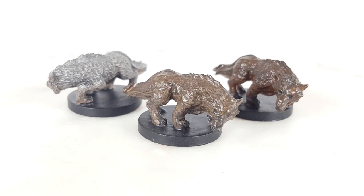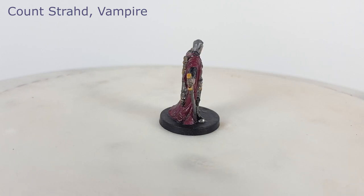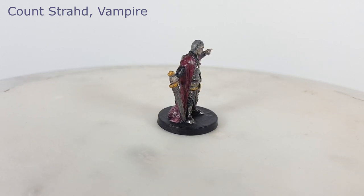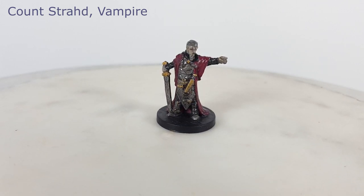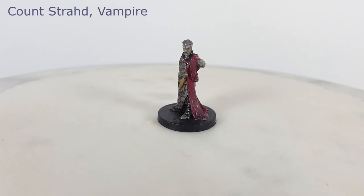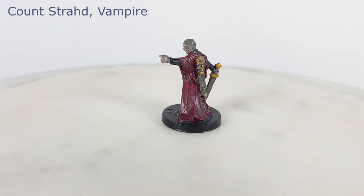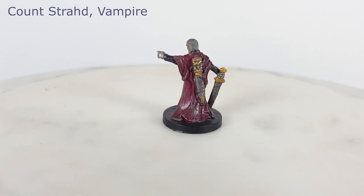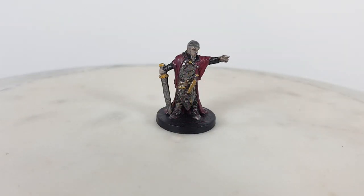Now we move on to some classic horror monsters. These next models serve as boss battles in the Castle Ravenloft board game and will probably look familiar to most people. Strahd is a vampire and the main antagonist of the board game's story. His model has a long flowing cloak or robe and lots of heavy armor with plenty of tiny details, some of which I painted gold. I gave him a pale undead complexion, painted his robe a magenta red color, and dry brushed a little gray over parts of it to make it look faded or dusty.